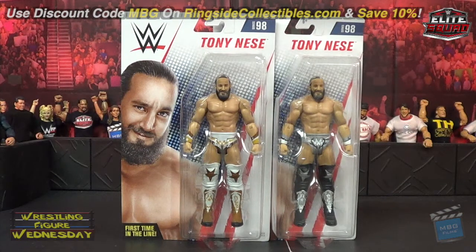Hey guys, welcome to Wrestling Figure Wednesday. Today I'll be reviewing the Mattel WWE Series 98 Tony Nese figures. This is his regular version and his chase version. I got mine on ringsidecollectibles.com — save 10% with discount code MBG at checkout. Support yours truly, so thank you to everyone who does that.